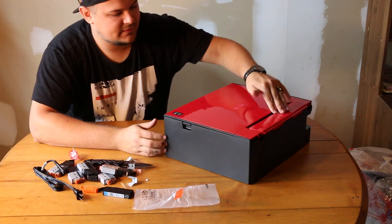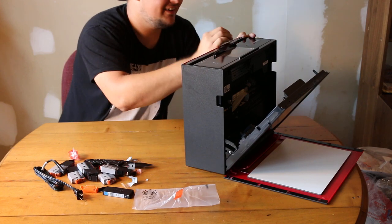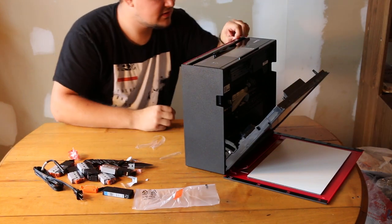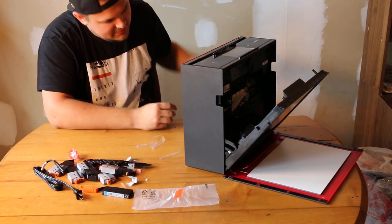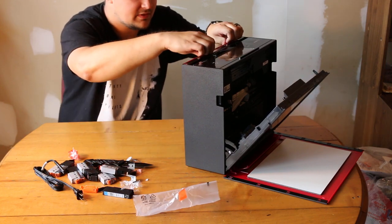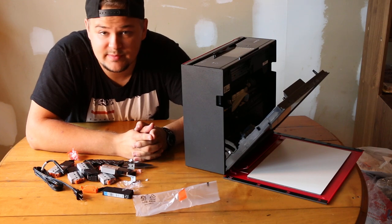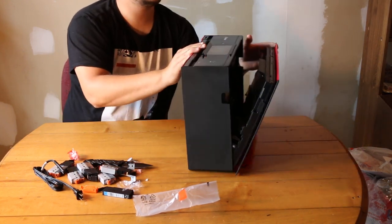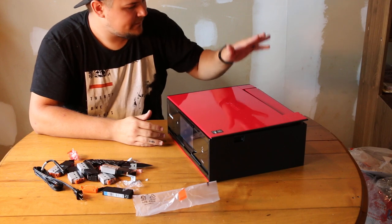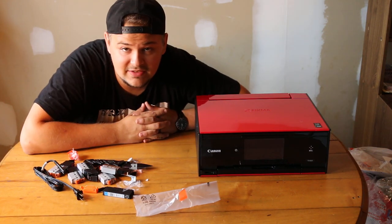Slap this down — oh wowzers. This comes off here, this comes off here. There we go, awesome. Other than that, it's a printer — yes it's a printer, it's a scanner. I don't think it does faxes, because who does faxes anymore? But awesome — everything's back in place. It looks great, it's black and red, it's my favorite colors. I can't complain.